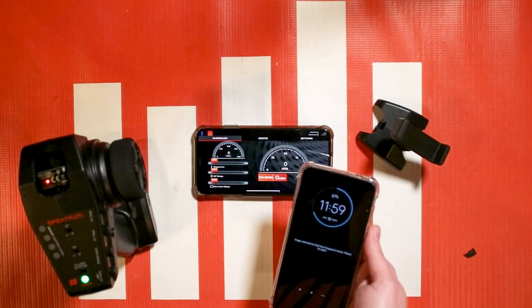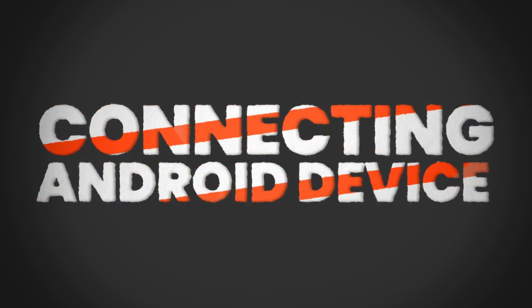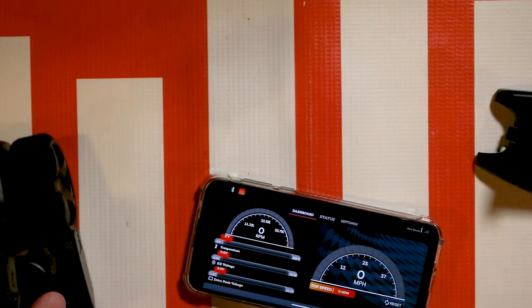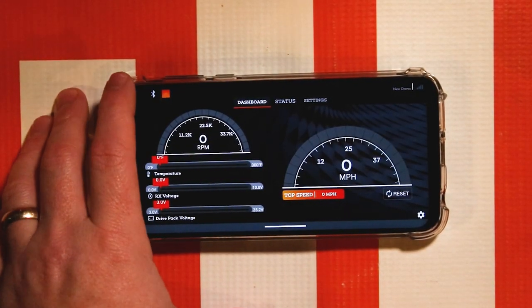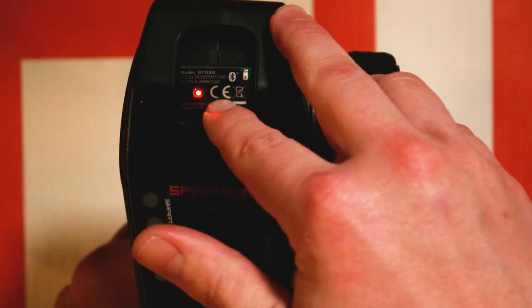Let's pull up an Android phone — this is my son's Motorola that we'll go ahead and connect. I've got the Spectrum dashboard app pulled up on this Android device and we're going to go over how to set it up and connect it to our BT2000. Once again my BT2000 is blinking slowly. Go into your phone and just like on the iOS device, tap on the Bluetooth symbol. If the BT2000 is not listed, we're going to have to pair it. Go to the BT2000, press and hold the bind button — it'll start blinking quickly.